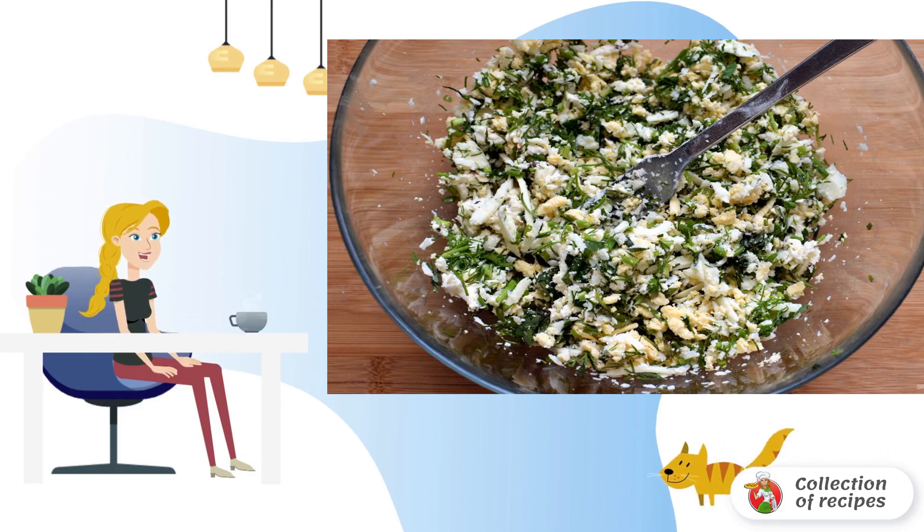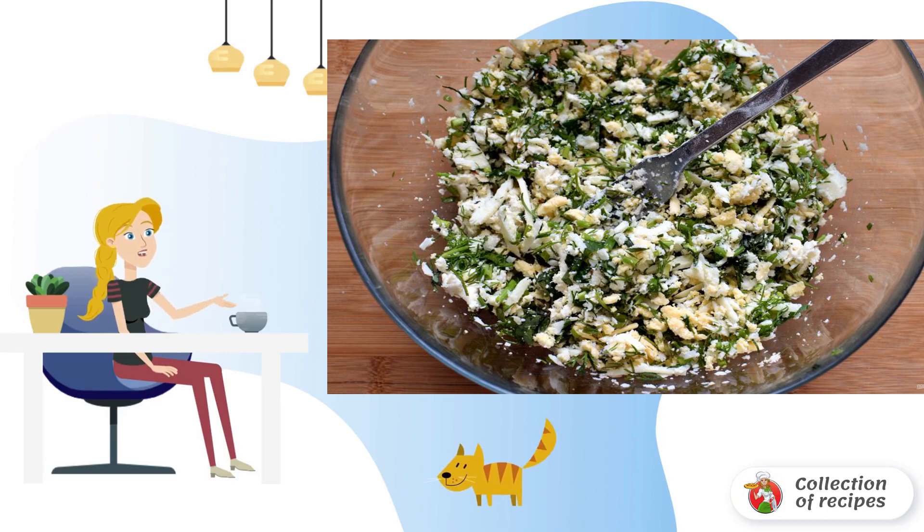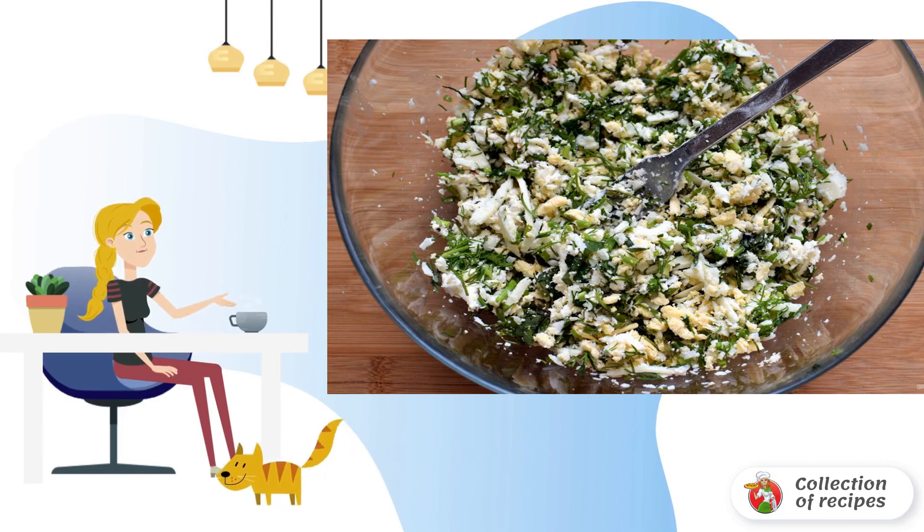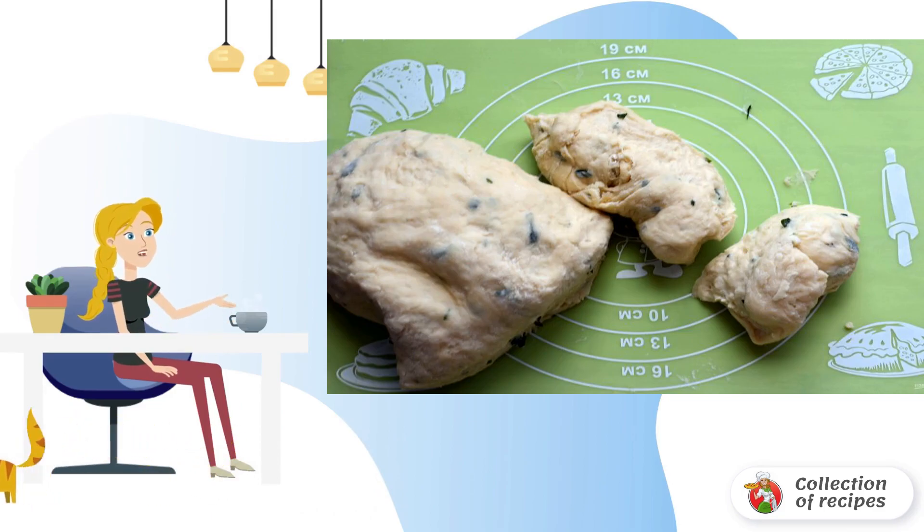I used Dutch, Gouda, and processed cheese. Add an egg and chopped greens to the cheese mixture. Take the greens to taste — the main thing is to dry them well before slicing. I used dill, green onions, a little parsley and mint. Mix well — the filling is ready.